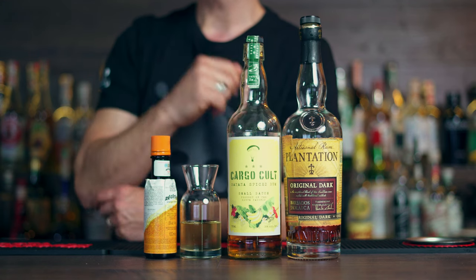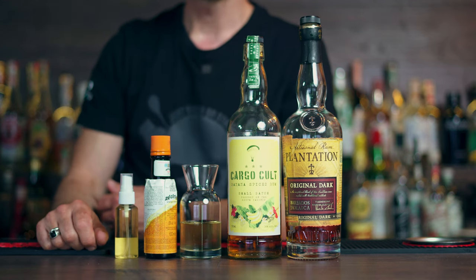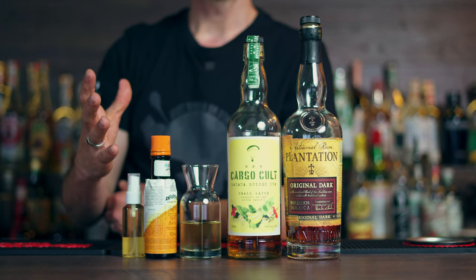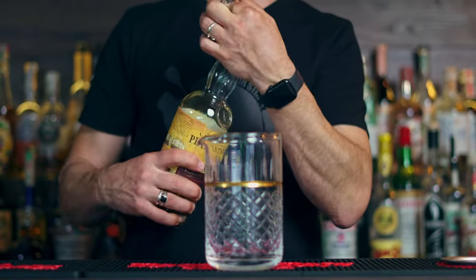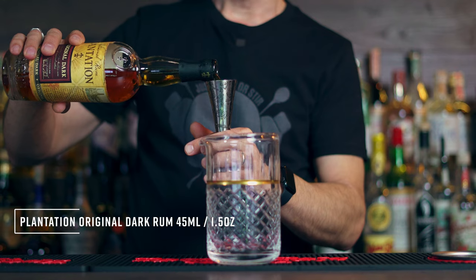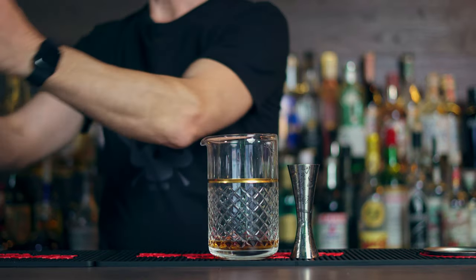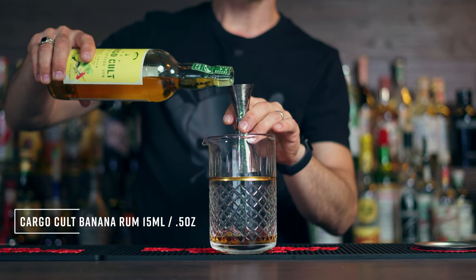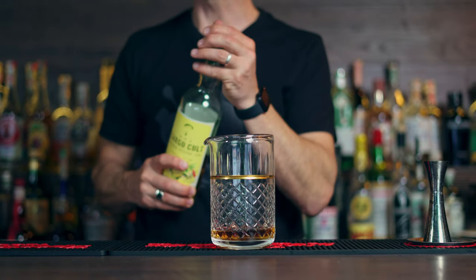Then you're gonna need some orange bitters to bring a little bit of bitterness and zestiness to the cocktail. And finally, the secret ingredient — in my case it's Laphroaig heavily peated whisky, but you can use any peated whisky, and you'll see why. First we start with the Plantation Original Dark Rum: one and a half ounces or 45 ml. Next is the Cargo Cooler banana infused rum — only 15 ml or half an ounce. So in total you have two ounces of wonderful rum in your old-fashioned.